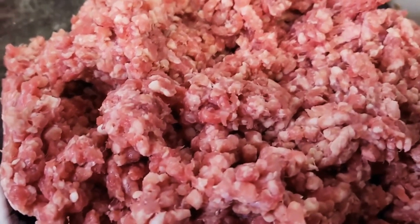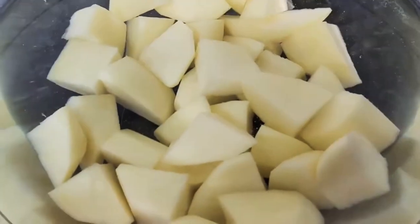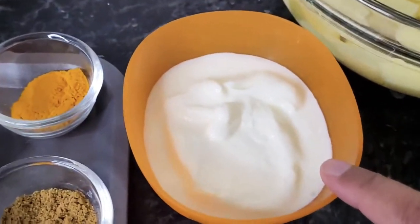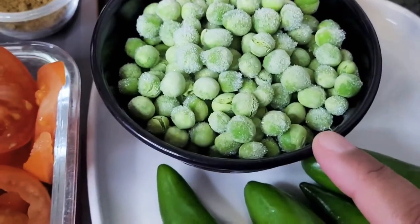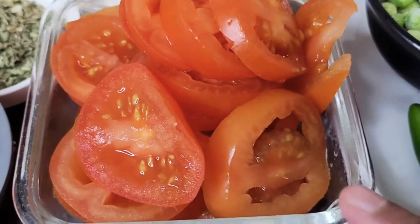You will need the following ingredients: 500 grams of minced lamb, four to five potatoes cut into cubes, half a cup of yogurt, one cup of peas, about three to four green chillies, and four medium-sized tomatoes which I've sliced up.